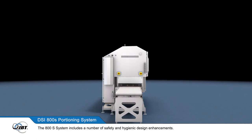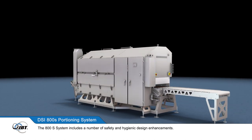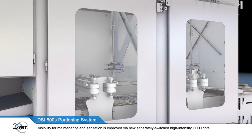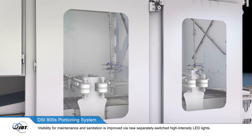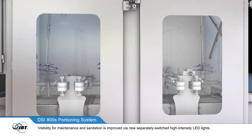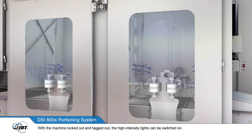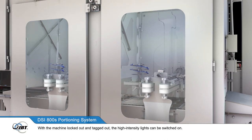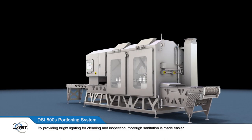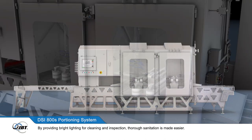The 800S system includes a number of safety and hygienic design enhancements. Visibility for maintenance and sanitation is improved via new separately switched high intensity LED lights. With the machine locked out and tagged out, the high intensity lights can be switched on, providing bright lighting for cleaning and inspection to make thorough sanitation easier.